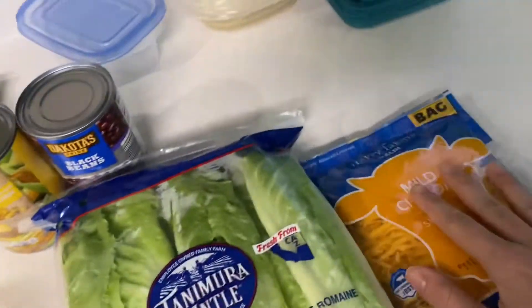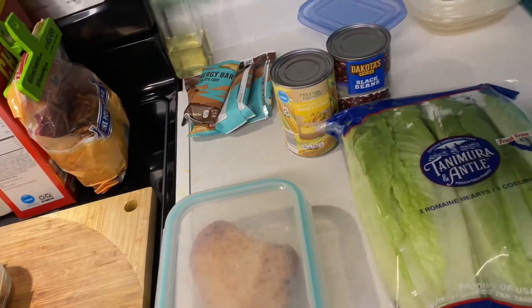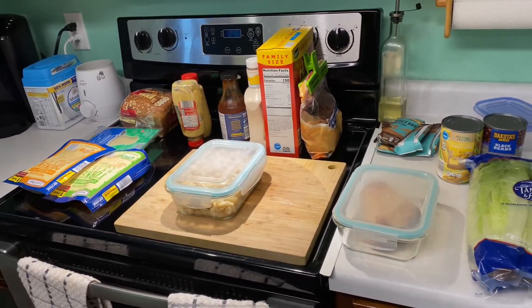I've got romaine lettuce, cheese, black beans, and corn, and I'm going to make a Southwest salad for him. So I'm going to start getting all this stuff prepped and we'll start putting together some lunches.